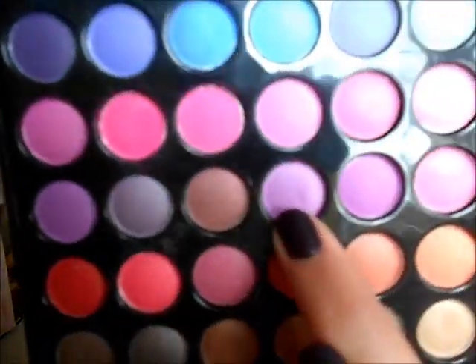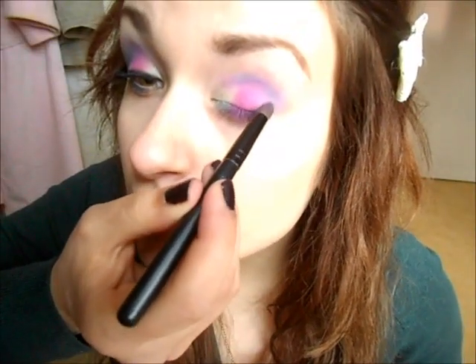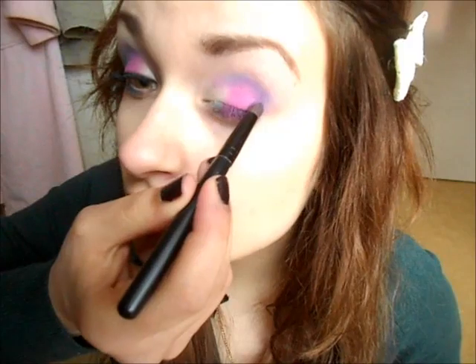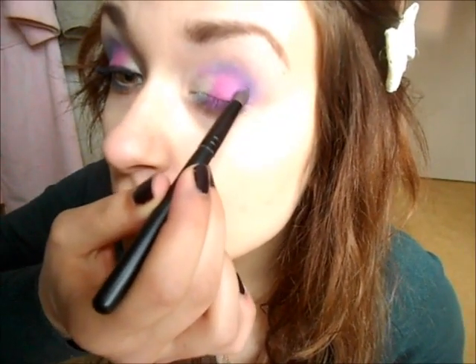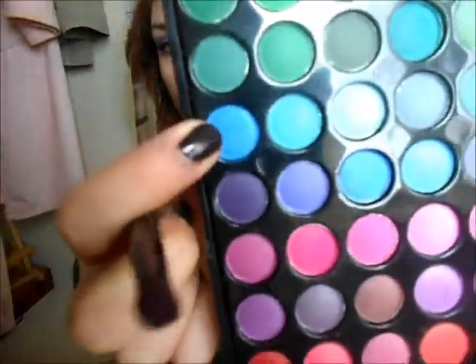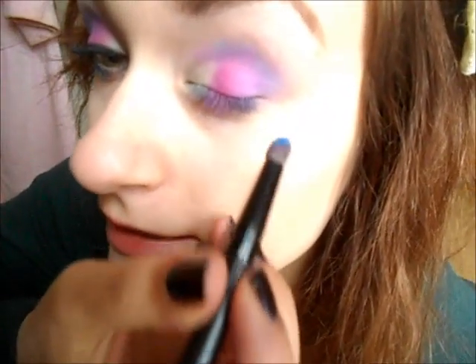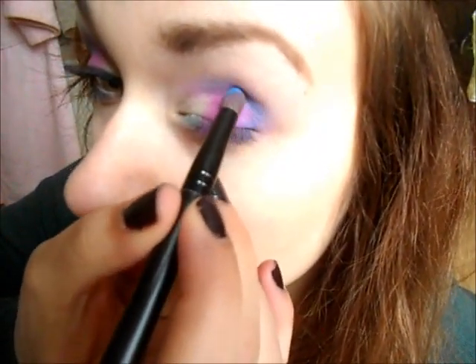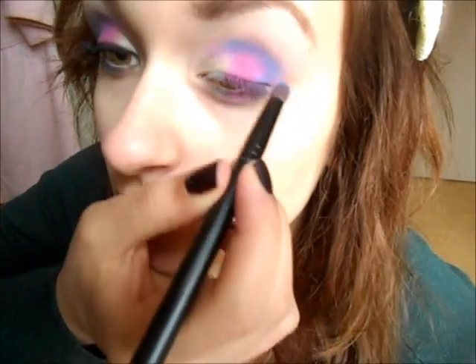I'm going to take this purple and apply it over the other purple in the outer corner. Lastly, I'm going to take this shimmery blue color — it's really pretty — and apply it very lightly in the outer corner and in the crease, then blend it out.